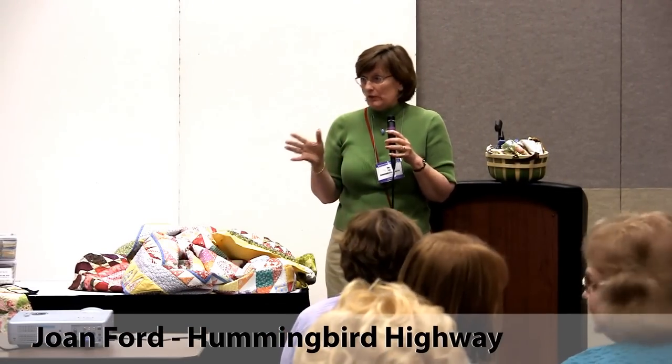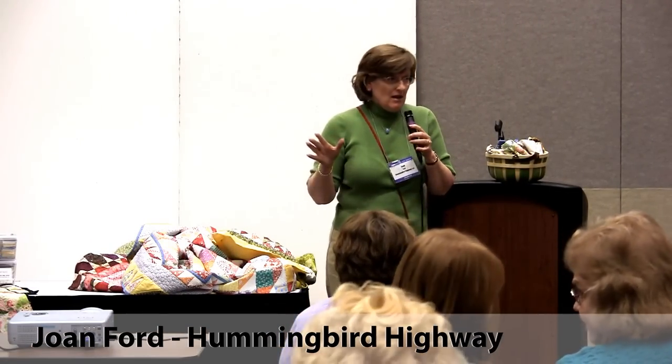My name is Joan Forth and I want to start out with a show of hands. How many shop owners do we have here in the room? Okay, that's pretty much everybody. How many teachers? Some of the same hands going up. How many say it's 5:30, my head is about to explode and I don't even know what I am anymore.